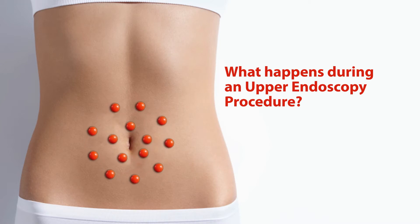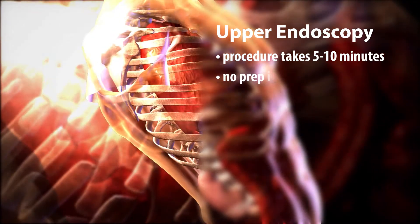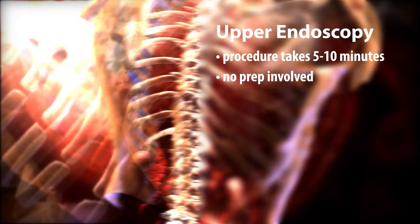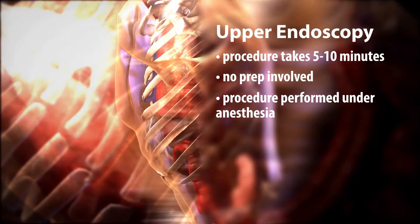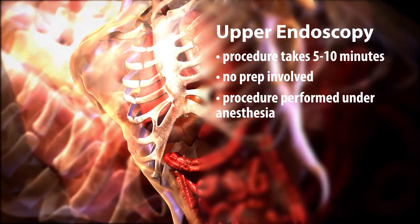The procedure itself is very brief. It takes about five to ten minutes to perform upper endoscopy. There's no prep involved. The experience is very good because when you don't have to go on clear liquids and when you don't have to drink a prep, you've removed the one barrier. Like colonoscopy, the patient is asleep, so they have no recollection of the procedure because they'll have been sedated the same way they're sedated for colonoscopy.